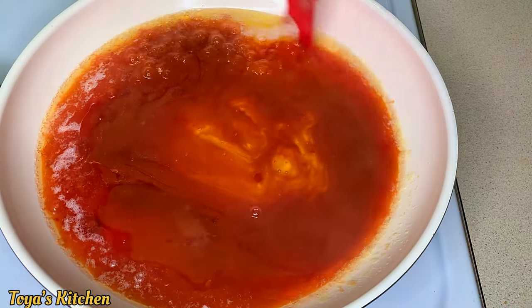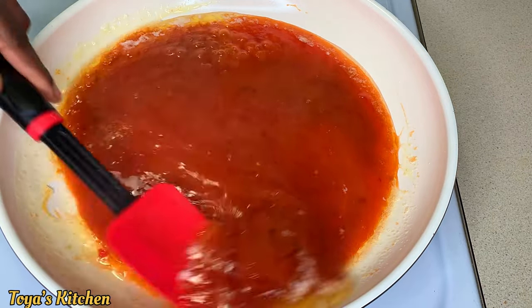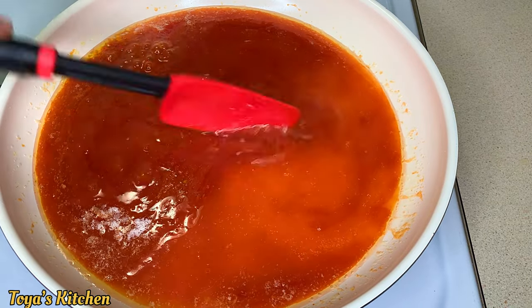And some honey. The sauce is that simple and it's super delicious. I'm going to give it a good mix, add some water, give it another good mix, and allow it to simmer down and thicken up for about five to six minutes.